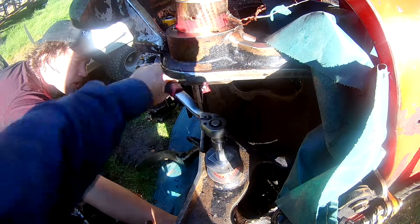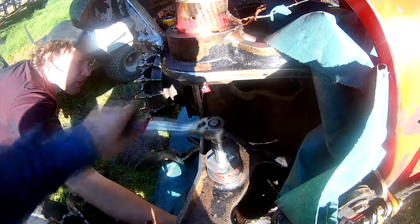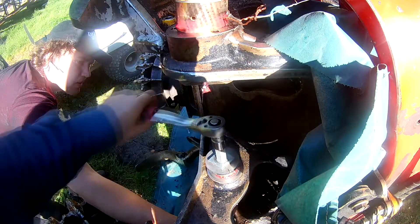I used the threaded rod and some of those big washers to pull some of the bushings into place. Some of them we hammered in, but they all went in quite smoothly.